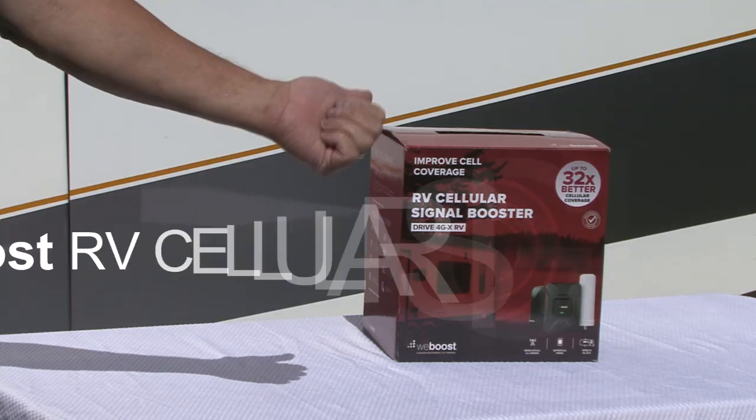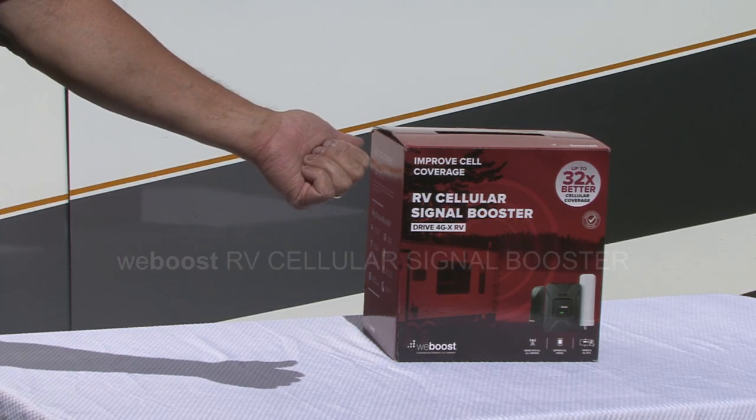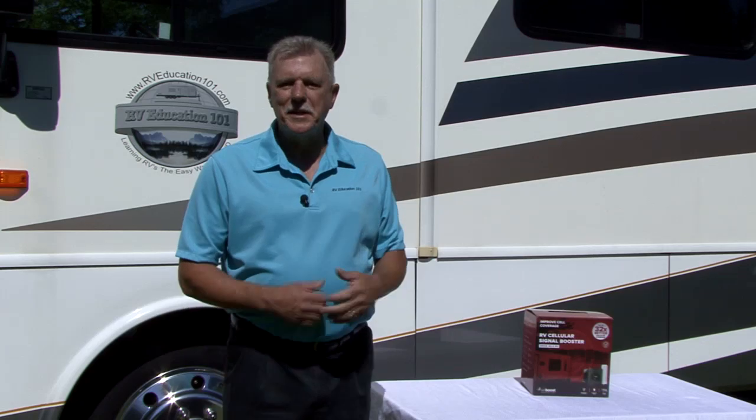Today I have the solution to weak signals — the WeBoost Drive 4GX RV Cellular Signal Booster, designed specifically for RV owners. Let's get started.